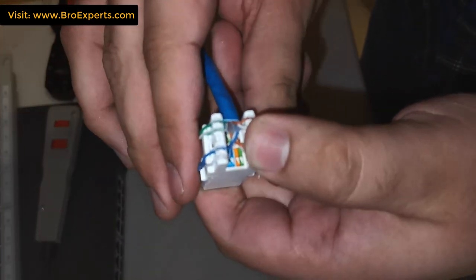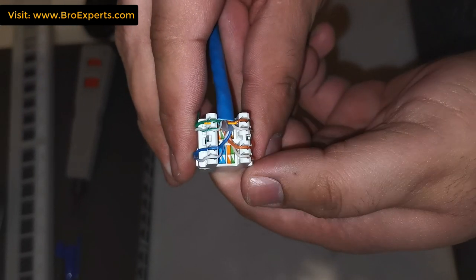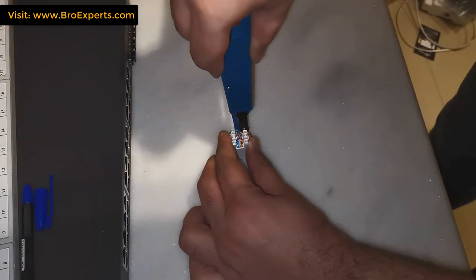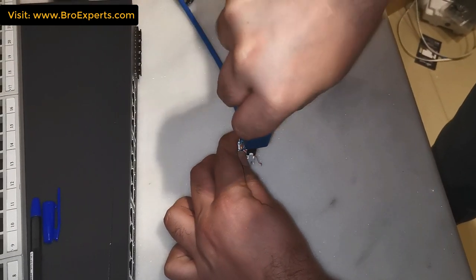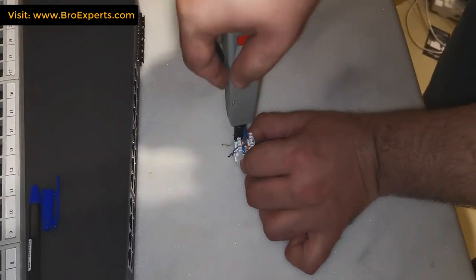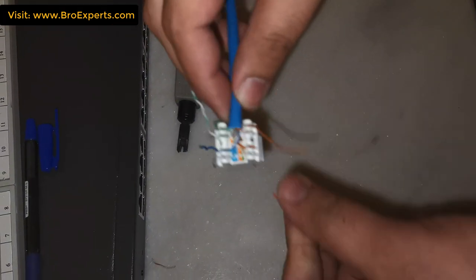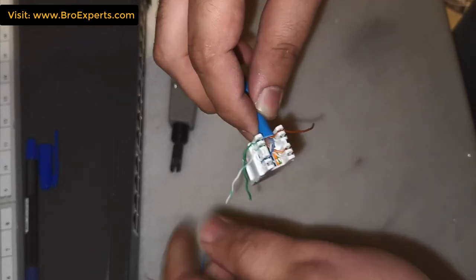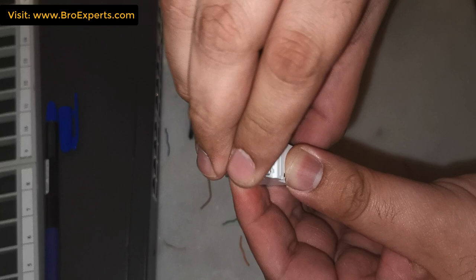Now I'm punching down all the wires in their proper positions one by one. Here is one important tip: while punching down cables you should not keep untwisted cable length more than one inch. If you keep more than one inch it will reduce the quality of signals. As you can see, all my cables are less than one inch.